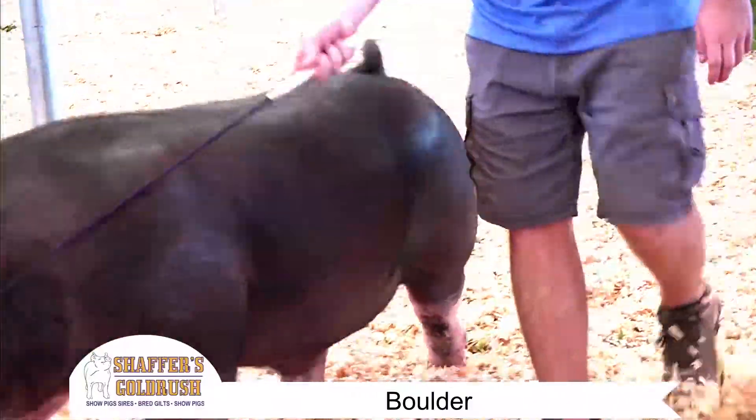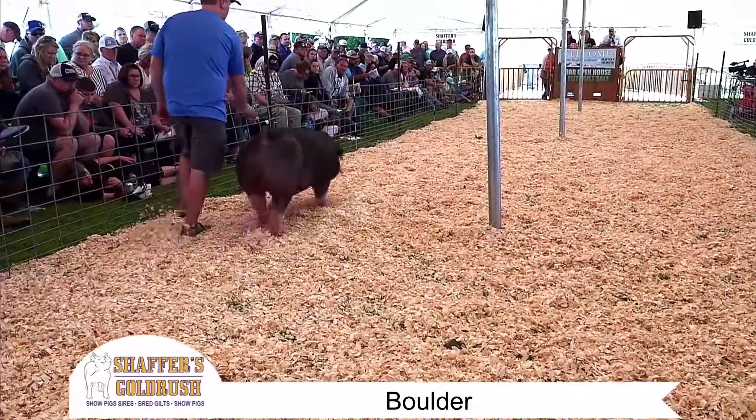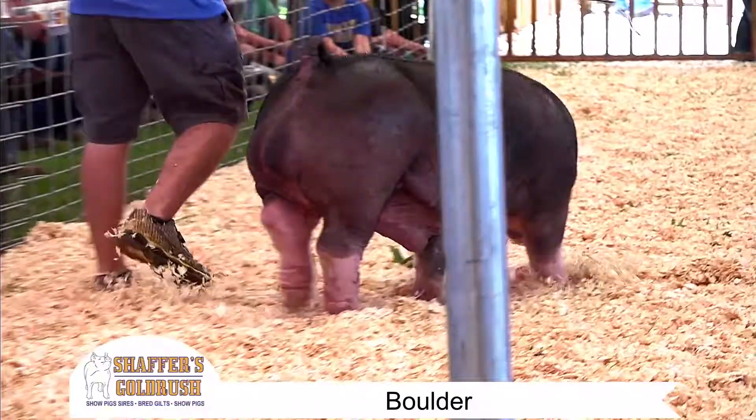We buy negative pollens — that's what we do. Our goal is to compete against those carrier boars. We just think we simplify the program a whole lot with negatives.